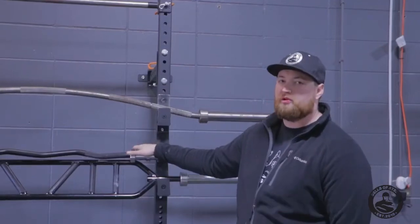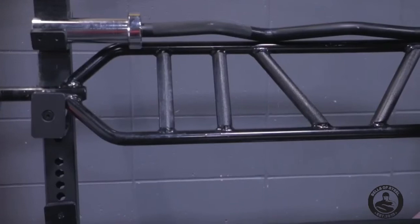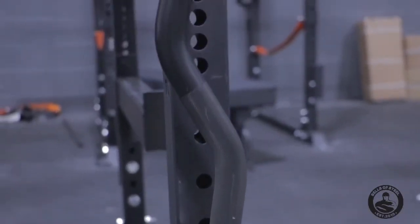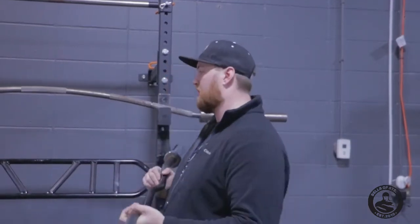Our next bar is going to be our Easy Curl bar. This is just a pure upper body accessory bar. I'm sure someone in the history of mankind has created a lower body workout for this, but the biggest thing with this is triceps and biceps — just a straight, different handle, different position, great upper body accessory bar.